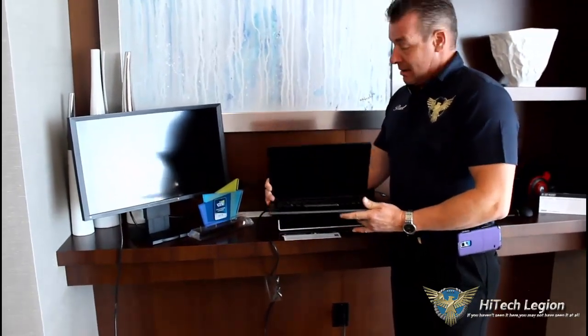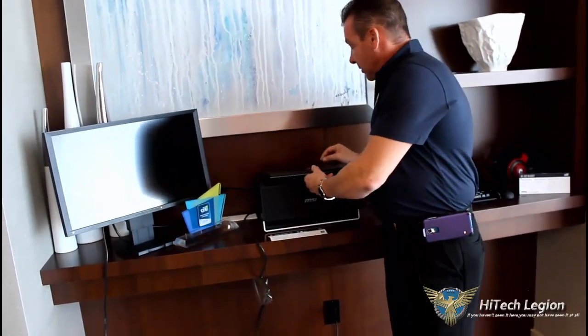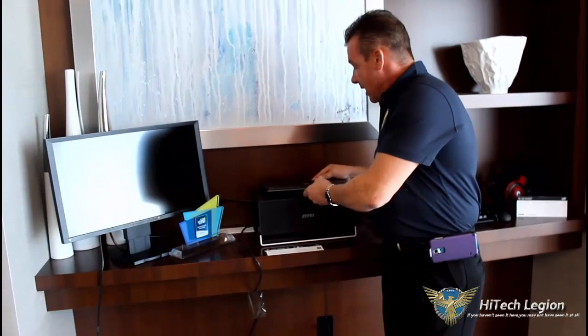13 inches — literally, if I didn't break it, I would probably balance it on one finger, that's how light this is. Great innovations here by MSI. Stay thirsty, my friends. And remember, High Tech Legion has sponsored CES this year.